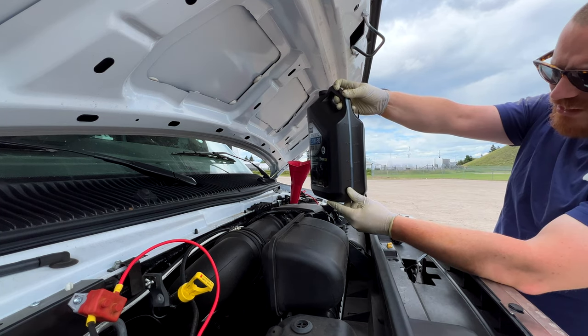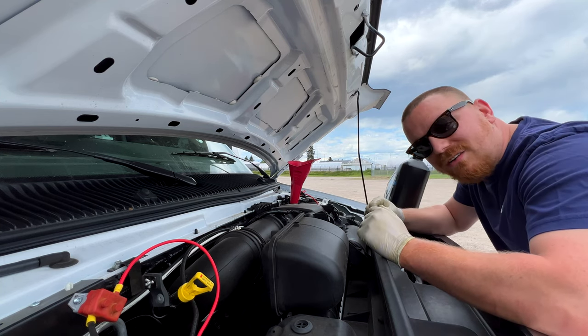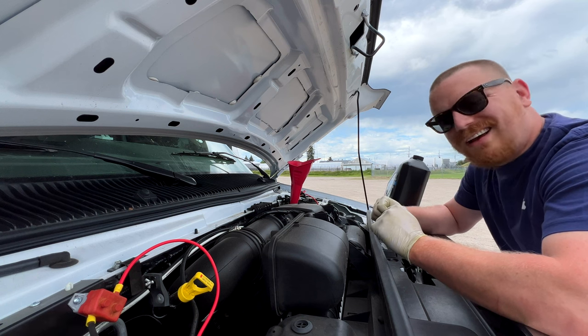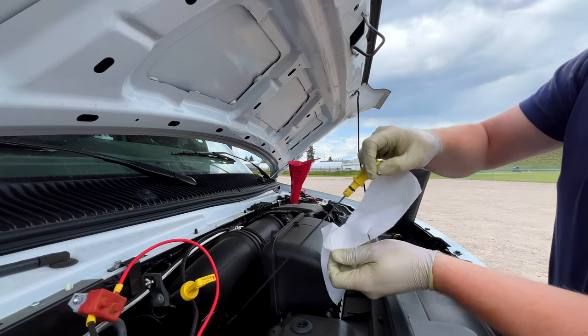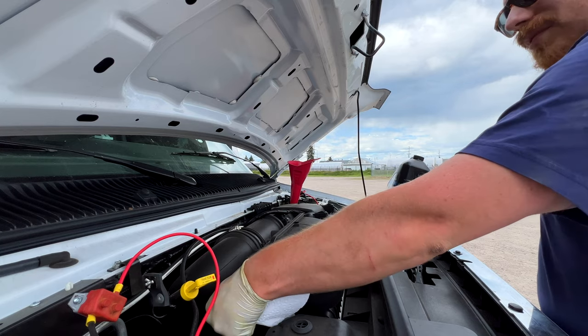We've got about just under two liters left; let's check the dipstick. We considered running on biodiesel — I've heard they're a little less efficient, but the downside is you have to filter all of that, and we never got around to it.